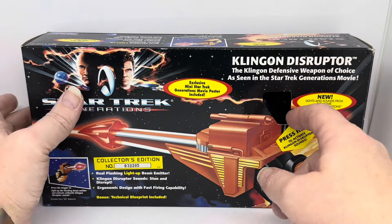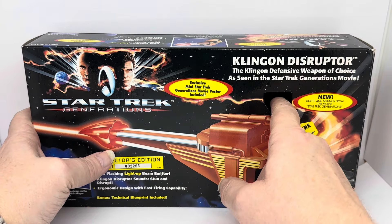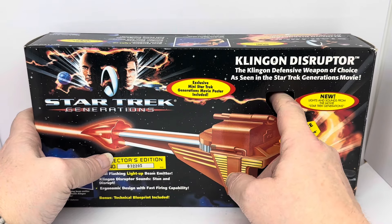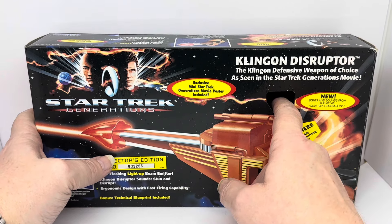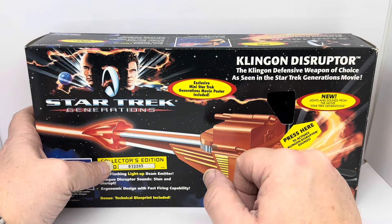Let's see if it's still working because it's quite old. Oh yeah, it's definitely working. There are two buttons which give you the different sounds.